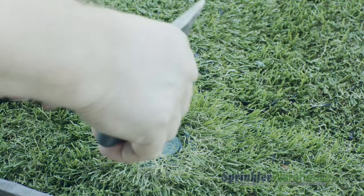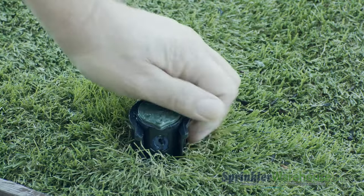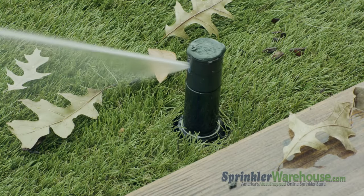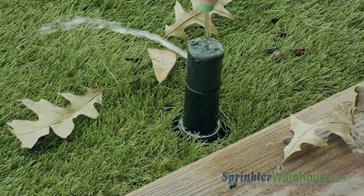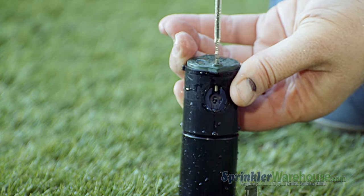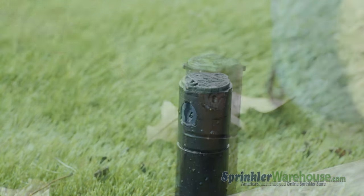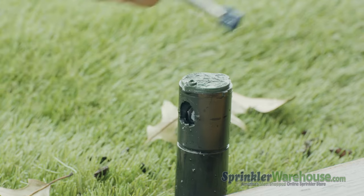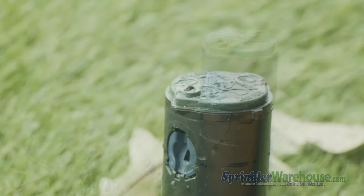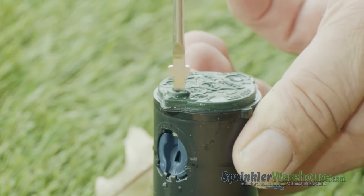There are two easy ways to access the nozzle on a rotor that's already installed. One method is to pull up the riser by inserting the Rainbird tool in the pull-up slot. Since this rotor has flow stop, the simplest way is to turn on the zone and shut off the water to the head using the flow stop slot — the riser stays in the up position, making it easy to work on. Back out the radius adjustment screw, then pull out the nozzle with needle nose pliers or pry it out with a flathead screwdriver. Insert the new nozzle and screw the radius adjustment screw back down — don't overtighten, just get it in front of the nozzle to hold it in place.